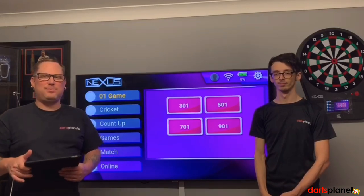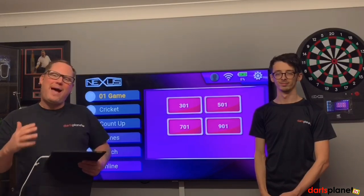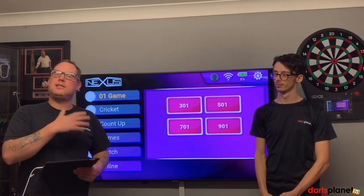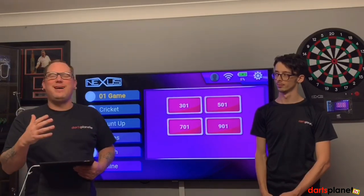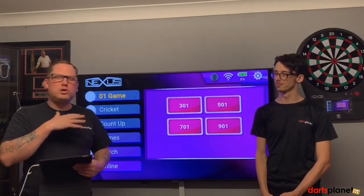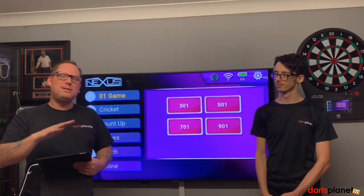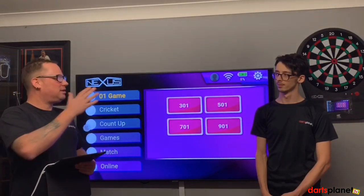Hi guys, it's Gab here from DartsPlanet.tv. In today's video me and Zach are going to teach you all how to play cricket on the Nexus board. I've had the Nexus for a few weeks now, it is so much fun. I thought I knew how to play cricket but as myself and many of my friends have found out, we didn't. It isn't the same rules that you go down to the pub and play when you hit a bullseye.